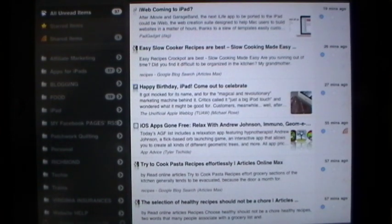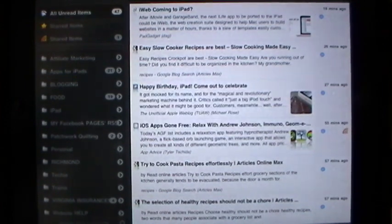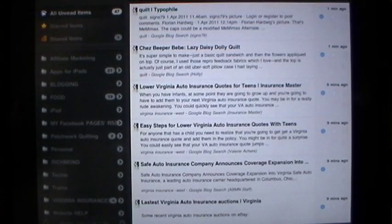So we're going to jump right in. In the lower left-hand corner, this is where you're going to sync and bring in all of your new feeds. And if you're like me and get hundreds of them that you go through at least twice a day, then you're going to really appreciate this application.